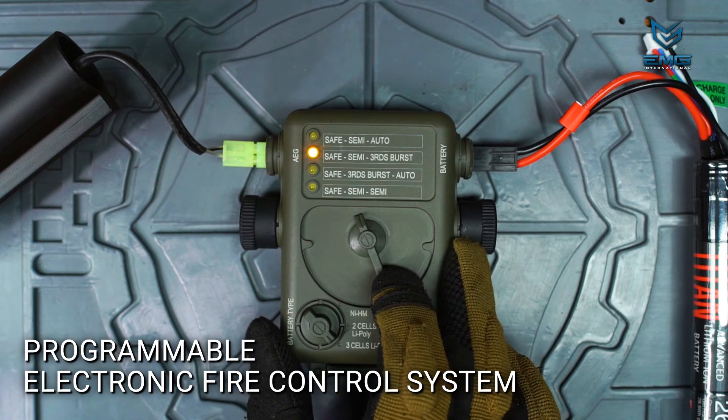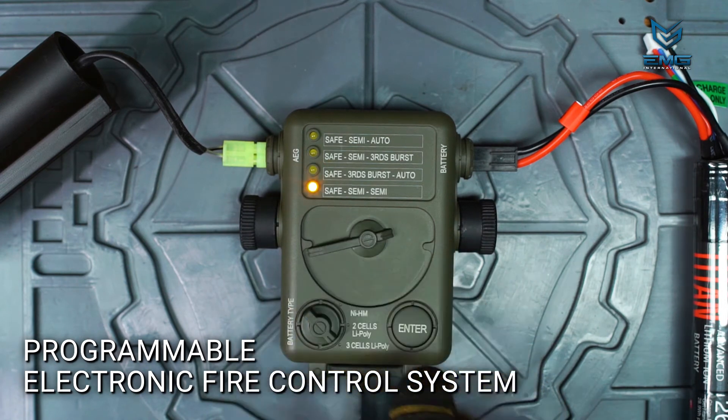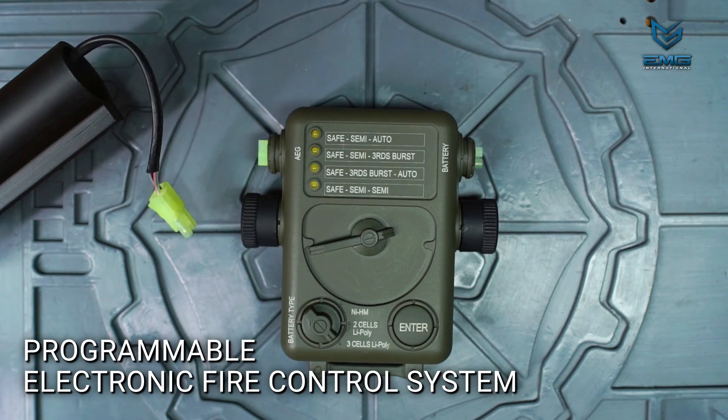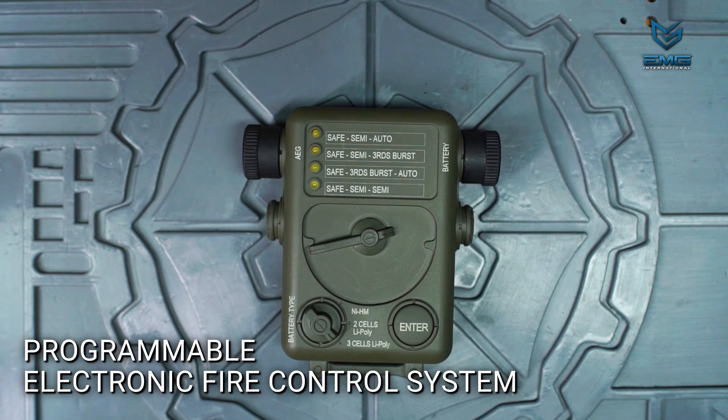Programming the fire control system with the correct battery type will help prevent your lithium polymer battery from being damaged. Once the mode and battery type are selected, press the enter button. The light will blink and there will be a long beep to let you know the settings have been locked in. You can now unplug the unit and connect your battery to your AEG. This new fire mode will be locked in until you use the programming unit again, even if you unplug the battery for long periods of time.